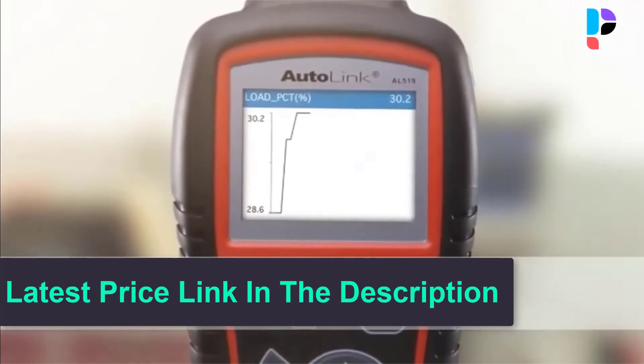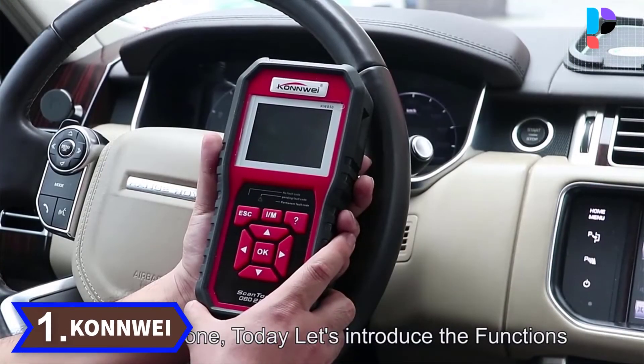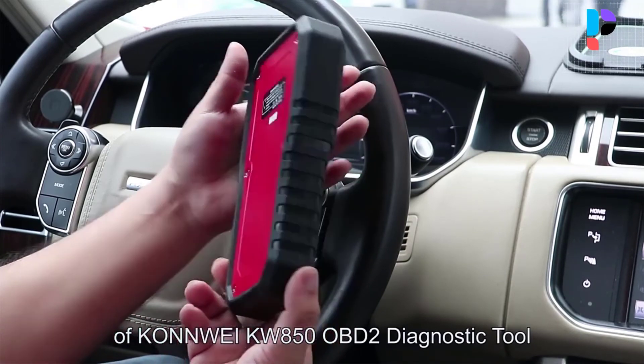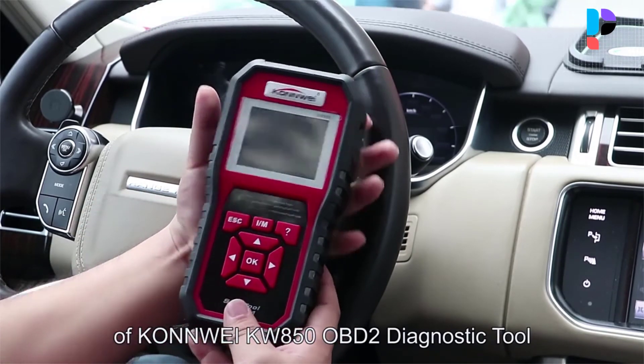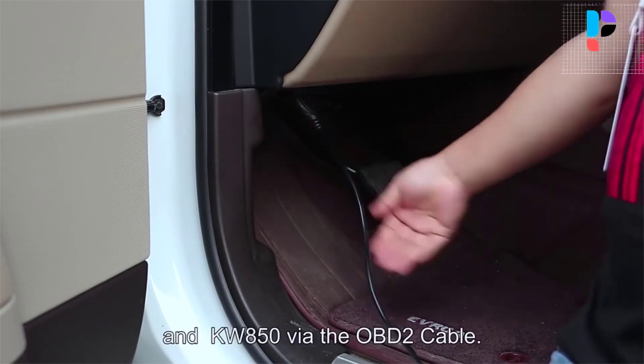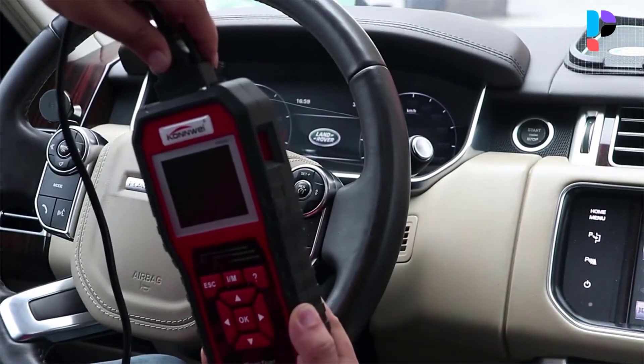Memory and battery backup allow for off-vehicle data review and analysis. Number 1. Brand name: Conway. Model number: KW850. The KW850 car computer reader is a professional vehicle diagnostic tool for car owners to quickly read and erase DTCs, as well as a battery tester.